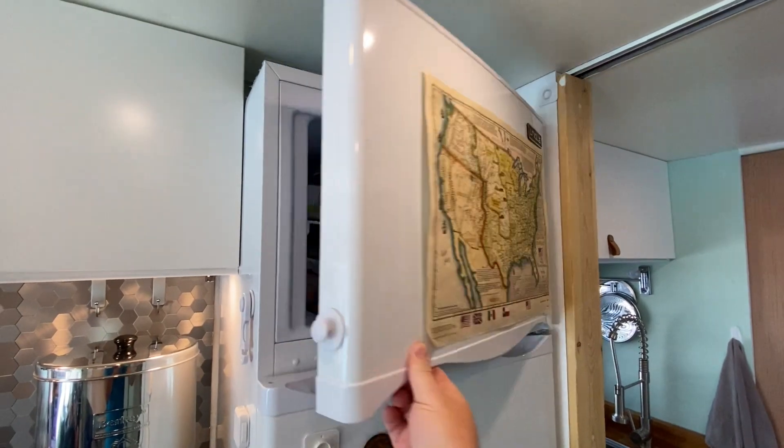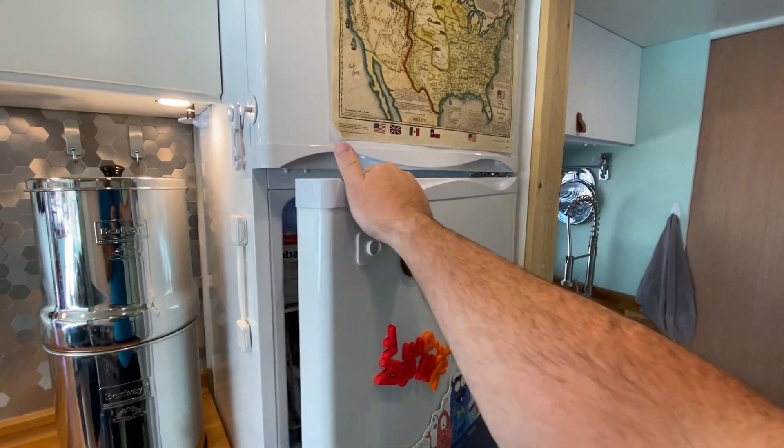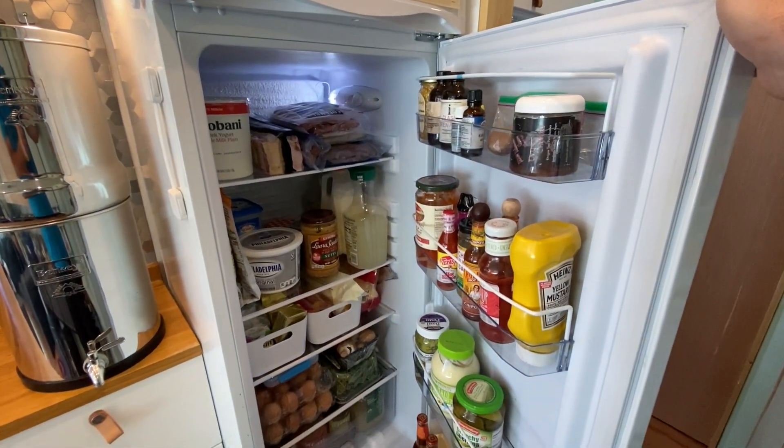Let's cover the basics. The name of the company is Unique — a 9 cubic foot fridge-freezer combo that runs on either 12 volts or 24 volts, making it ideal for solar applications.